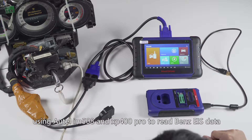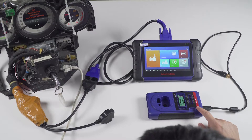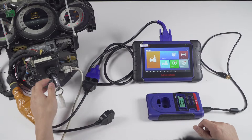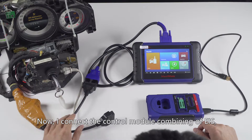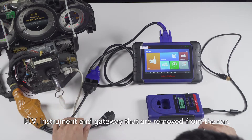Today, I will demonstrate using the Autel IM508 and XP400 Pro to read band EIS data. I connect the control module combining EIS, ELV instrument, and gateway that are removed from the car.